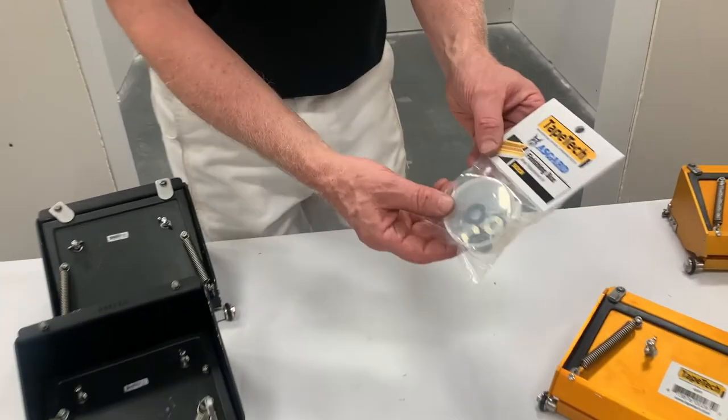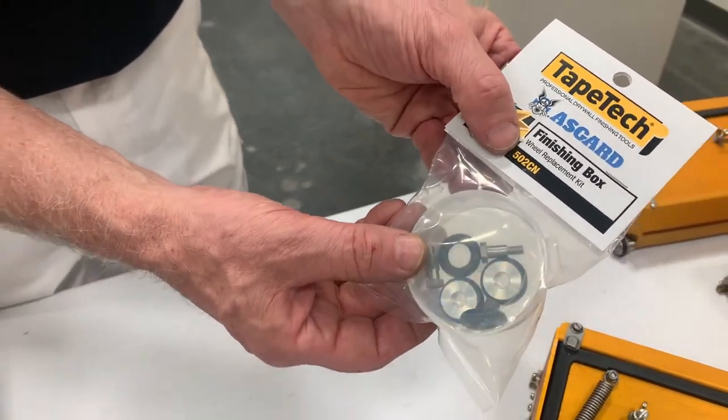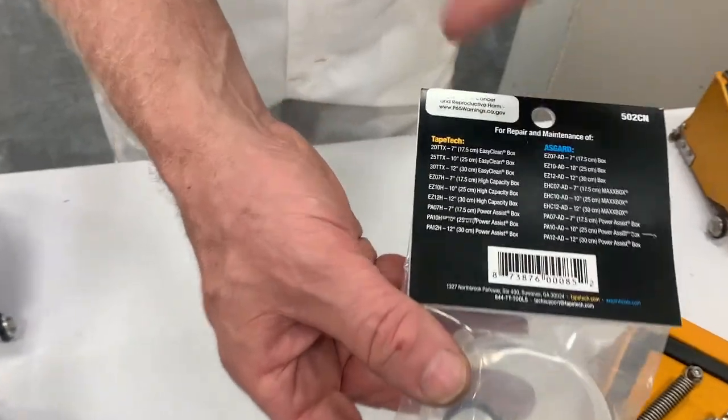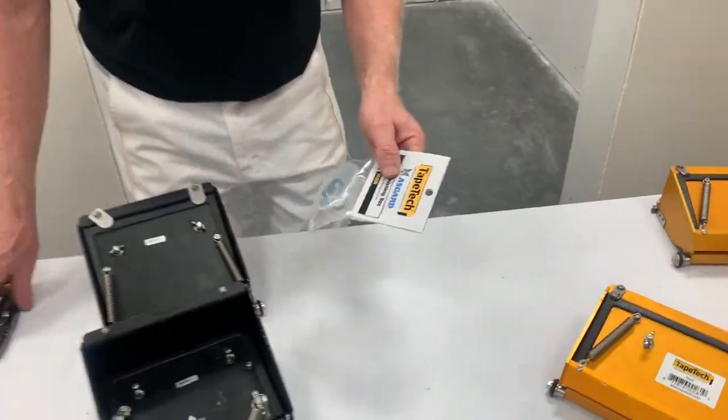We'll be installing the TapeTek and Asgard finishing box wheel replacement kit number 502CN. For reference, there are a lot of boxes on the back of both TapeTek and Asgard branded products. I'll show you how to install this kit.